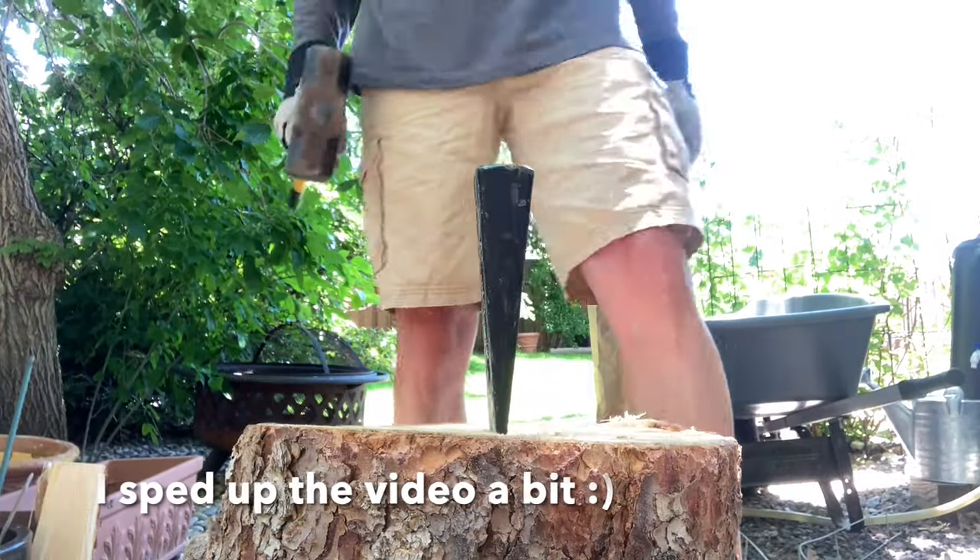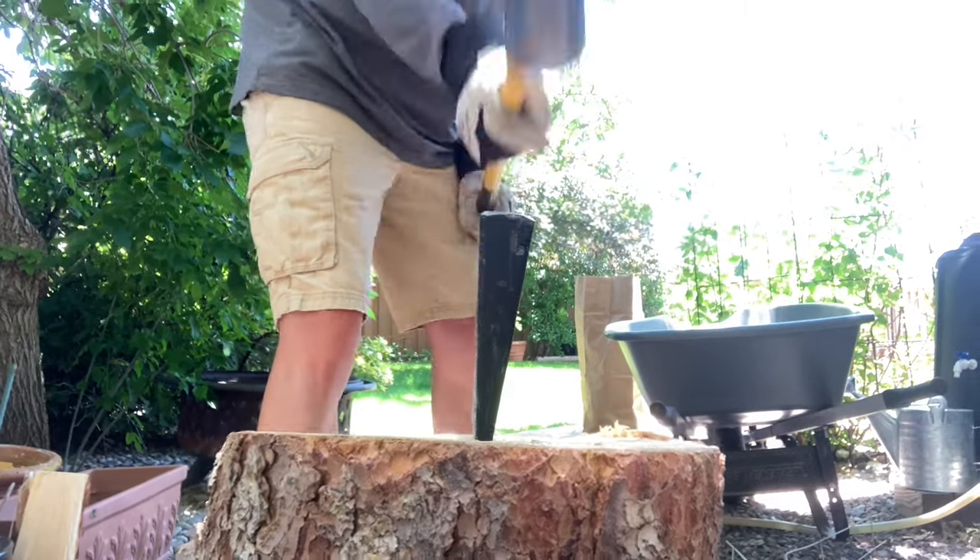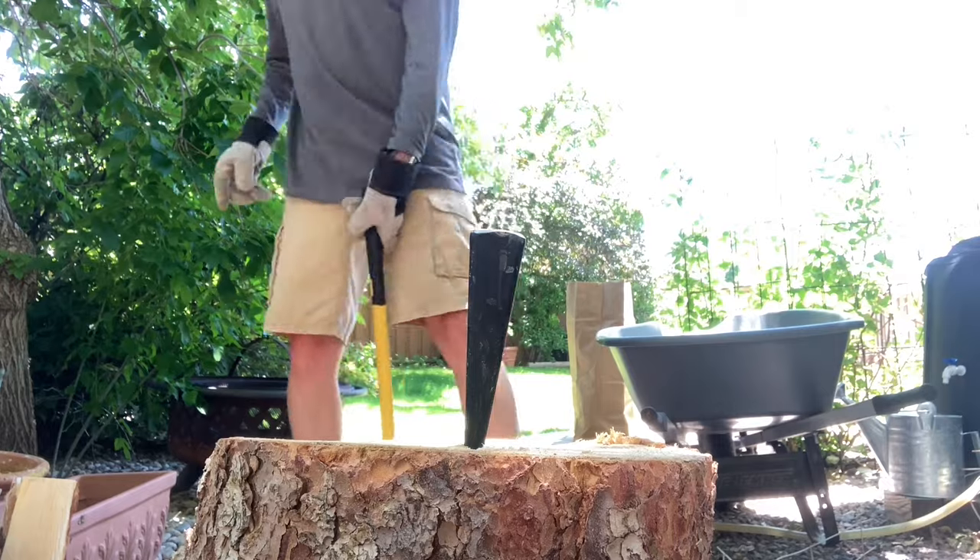Here's another piece that I used the wedge and the maul to tackle. While it's still hard work, it beats endlessly chopping away at a piece of wood that just doesn't want to split.